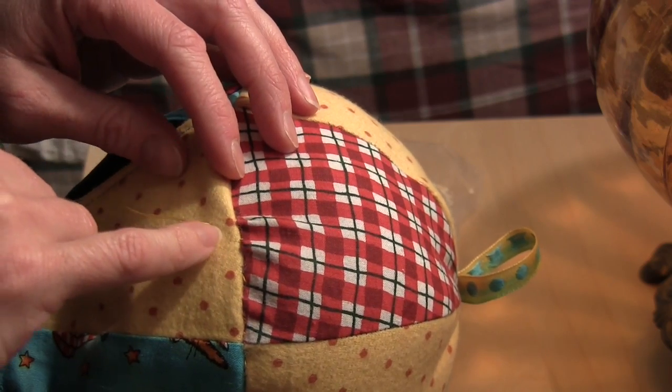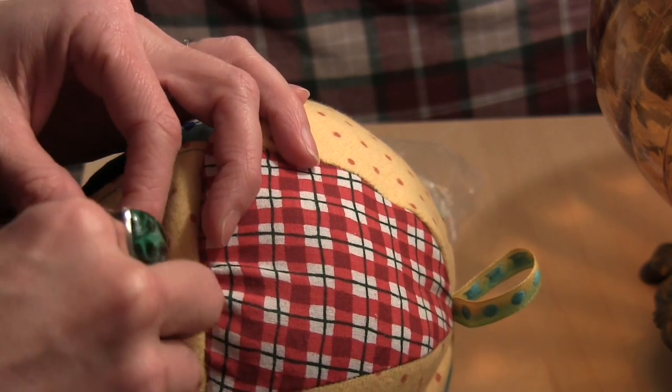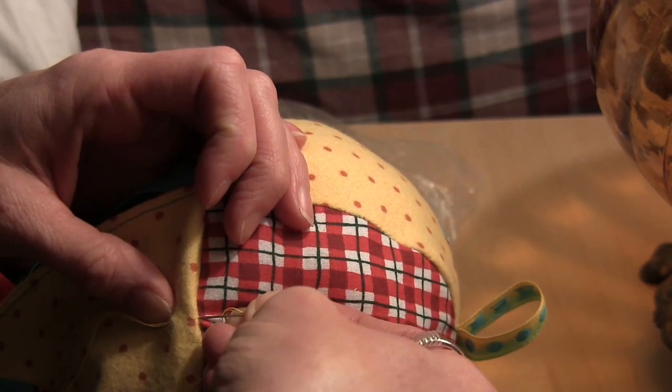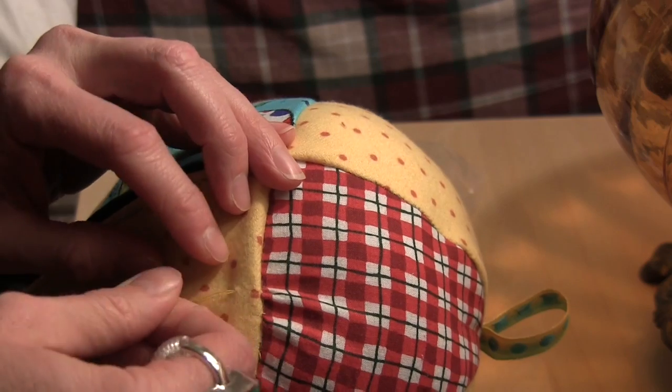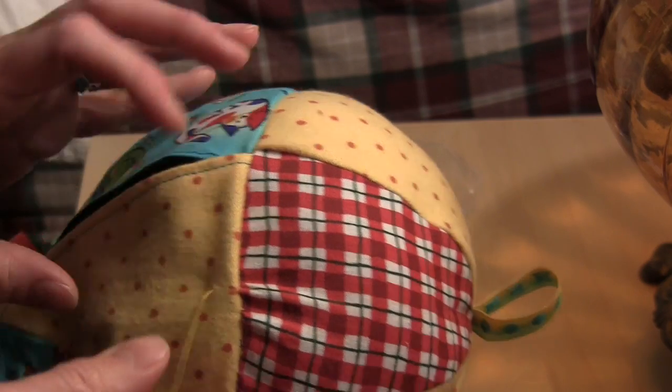I made a knot right here — I double knotted it. Then I stuck my needle down in and through and up here, and pulled it up through here. So now my knot is hidden down in there. I can cut this end off.